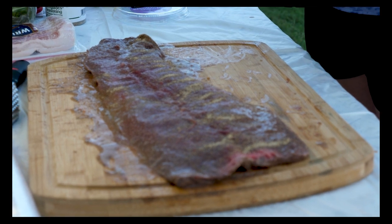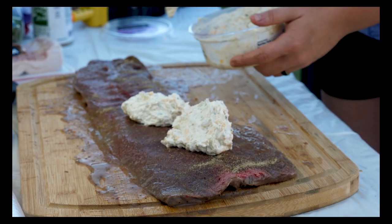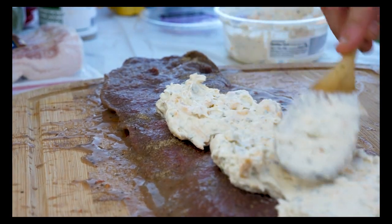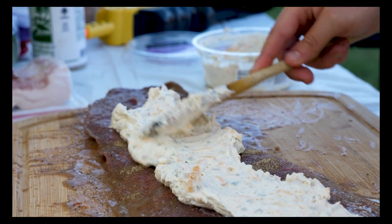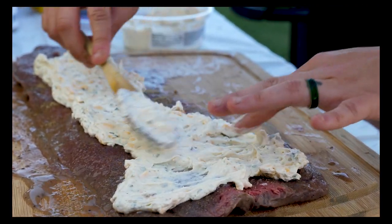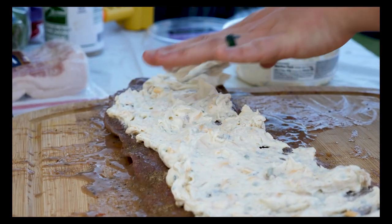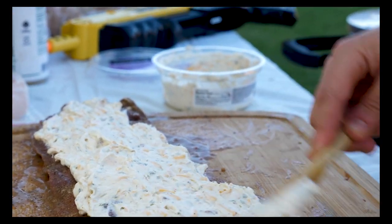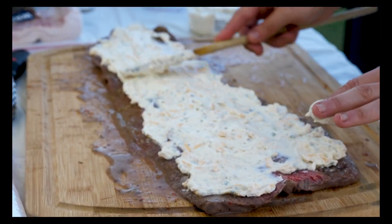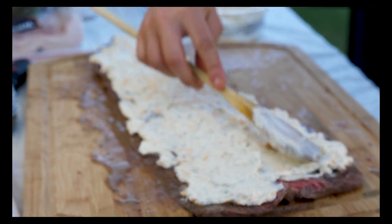First I'm going to put the bacon ranch dip on and then the prosciutto. I'm going to do healthy servings because if a little bit comes out on the grill, that's fine — it's just seasoning, right? That looks freaking amazing. Look how good that is. This stuff smells amazing — it's bacon ranch and cheese. What can go wrong? It can't get any better than that.